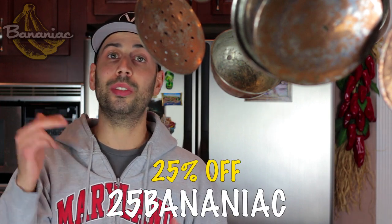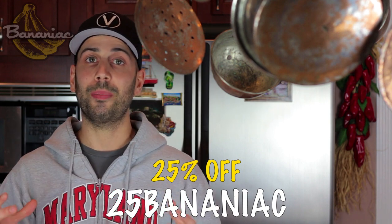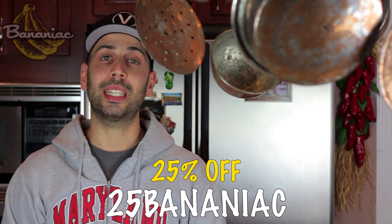This model just came out, so if you guys are interested, definitely use that discount code — that's 25BANANIAC. You get 25% off using the link down below in the description. Hope you guys enjoyed this recipe and let me know what else you want me to make using the air fryer. Thank you guys so much for watching. We'll see you in the next video.